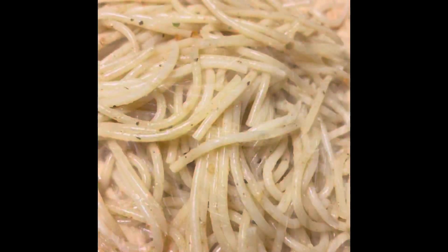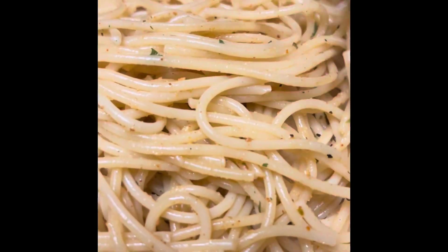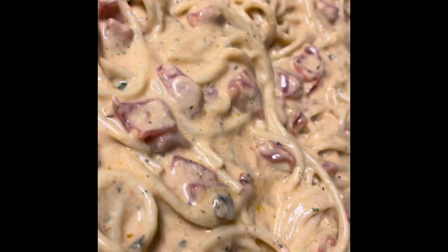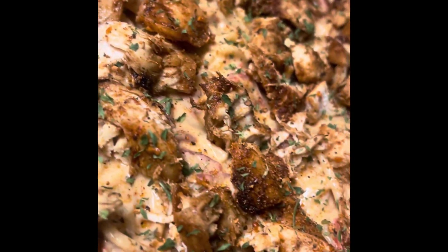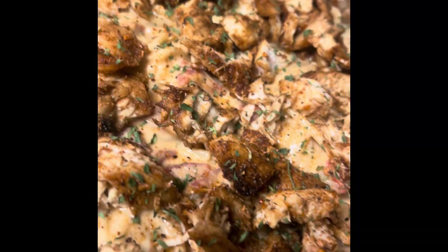I was going to mix everything together — the meat, the noodles, and the cheese — but I decided to do it a little different this time. So as you can see, I just made sure that the noodles were covered in the sauce, and then I went ahead and put those into the baking pan. With the chicken breast that we took out of the skillet earlier, you can go ahead and shred it, dice it, or slice it — however you decide to do it. And I went ahead and put that on top of the noodles. Then with the sauce that I had left over in the pot, I went ahead and poured it on top of the mixture, and then we're going to top that with some of the cheese.